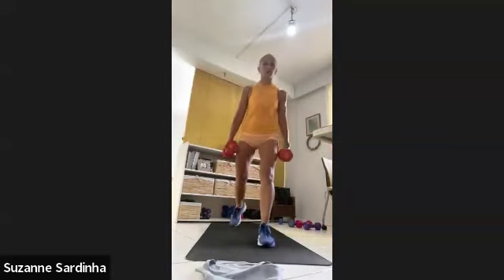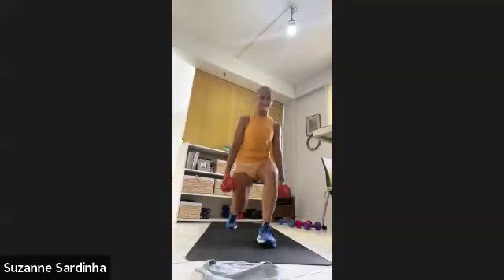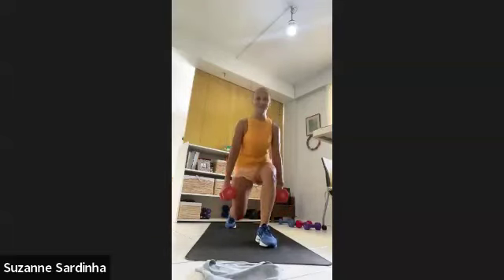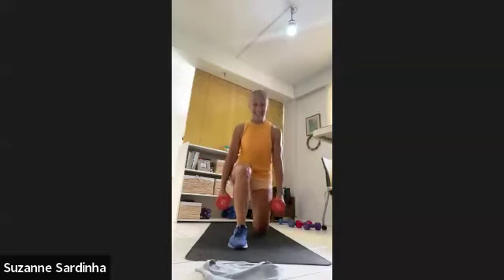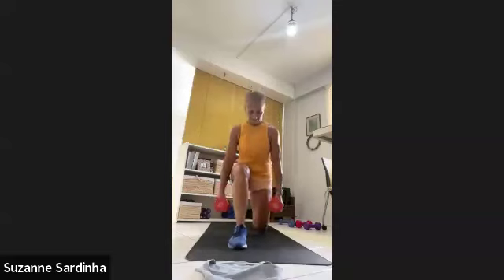Three, two, one — ten lunges. Have you been counting? What number are we on? One more — three, two, one, let's go. Two more, one more. Get rid of those weights.